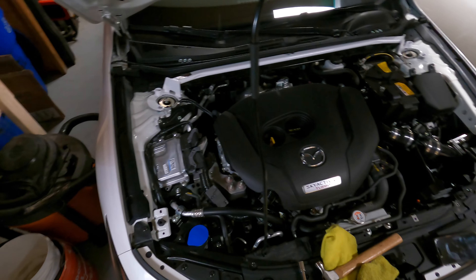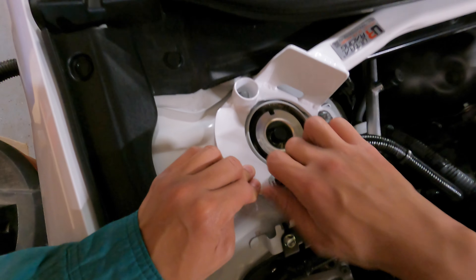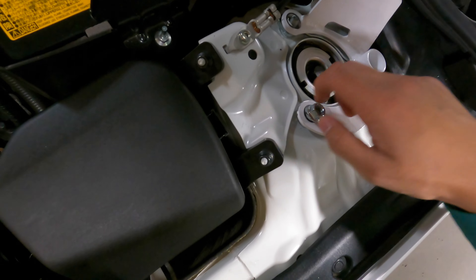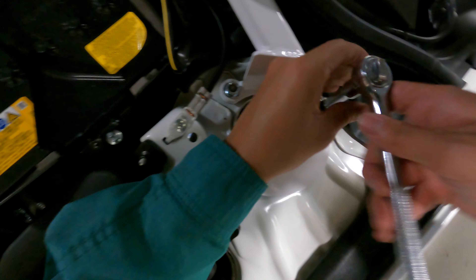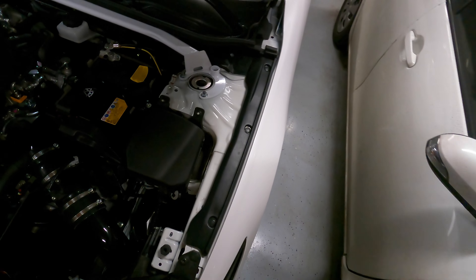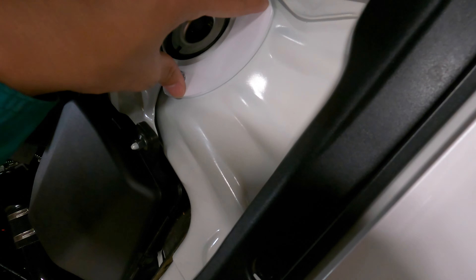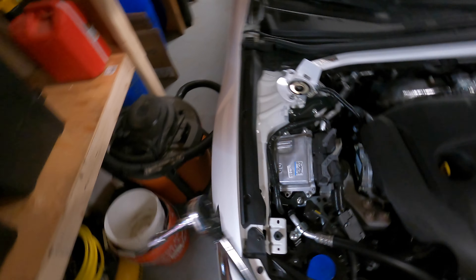I'm going to move this spacer back here and then tuck the bar in first. That one's in, that one's in. Put this nut on first. Got some thread that I could grab onto. All the nuts are tightened down. The strut bar looks flush on the outside, and it does look like the spacer belongs on this side. Now I'm going to go around with a torque wrench and do 20 foot-pounds of torque.